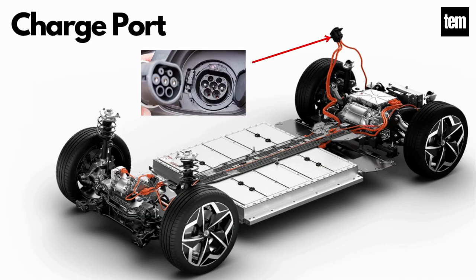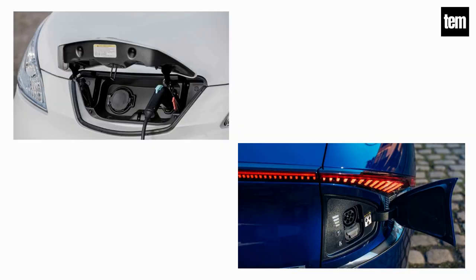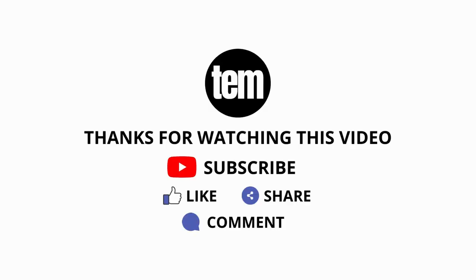Charge Port. The charge port connects the electric vehicle to an external supply in order to charge the traction battery pack. The charge port is sometimes located in the front or rear part of the vehicle. Thanks for watching this video till the end. Like, share, and comment on the video, and do not forget to subscribe to this channel.